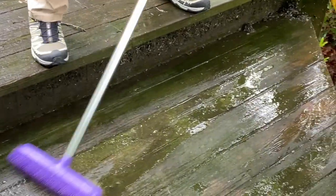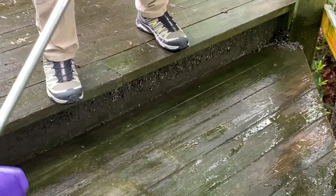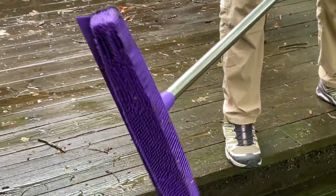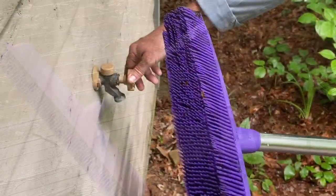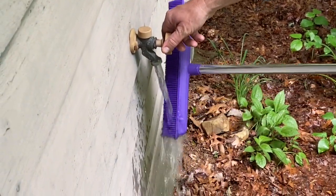Clean up is going to be a breeze. We're going to take it out front to the water hydrant and show you how easy it just rinses right off. Look at that.